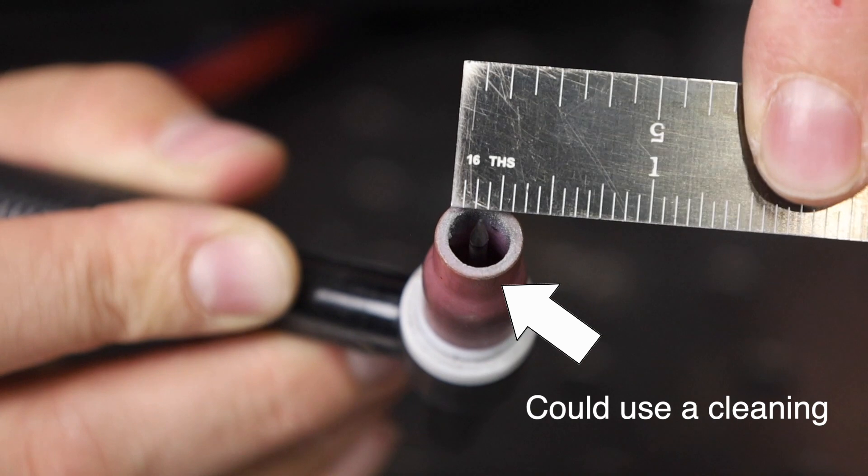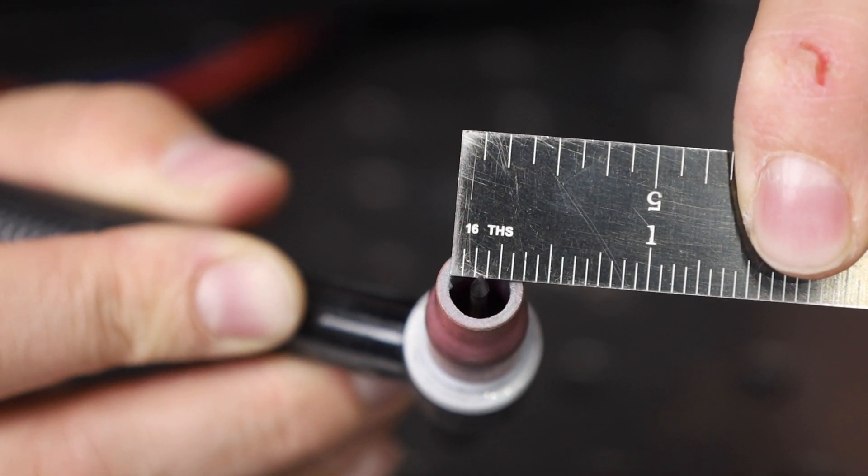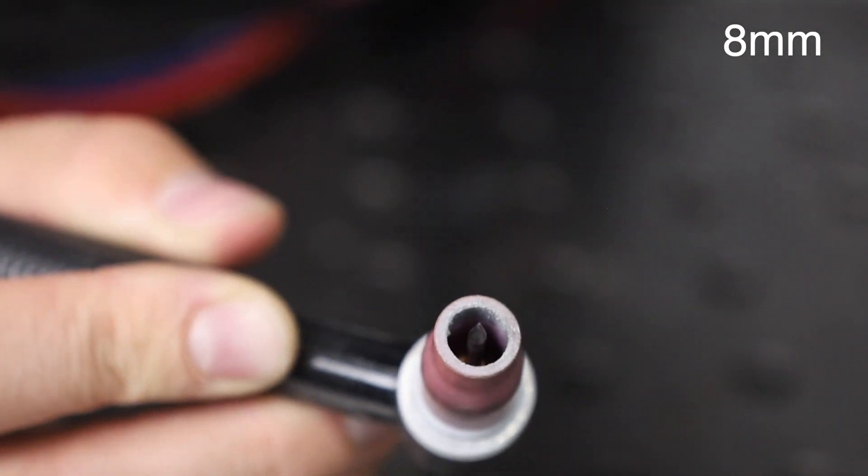By the way, if you don't know what those numbers mean, it's the number of sixteenths of an inch in the hole through the end. So this is a number five — it's five sixteenths of an inch.